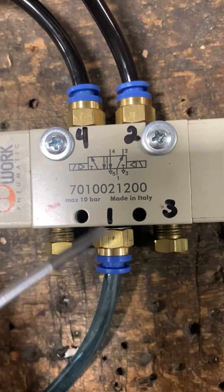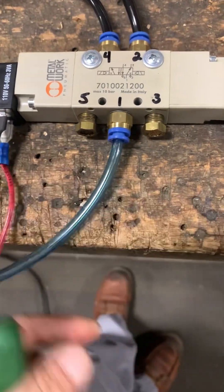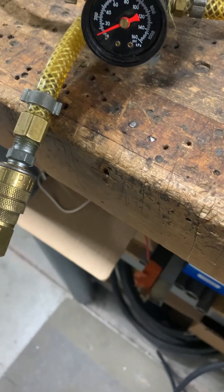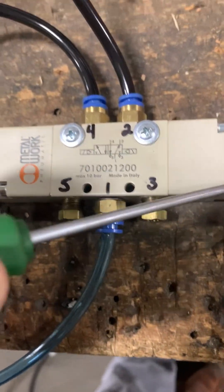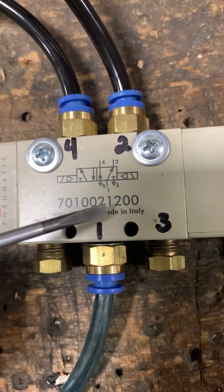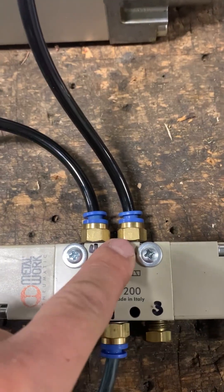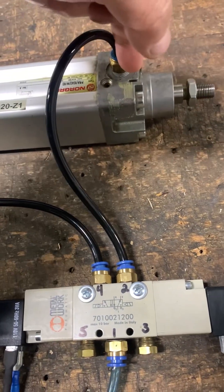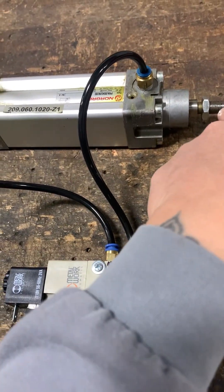With the coils de-energized, the main air comes in through port one. I have the main airline coming from a regulator at about 20 pounds of pressure. Air enters through port one and exits out port two. The cylinder is retracted because air is entering and pushing against the piston on that side, keeping the rod retracted.